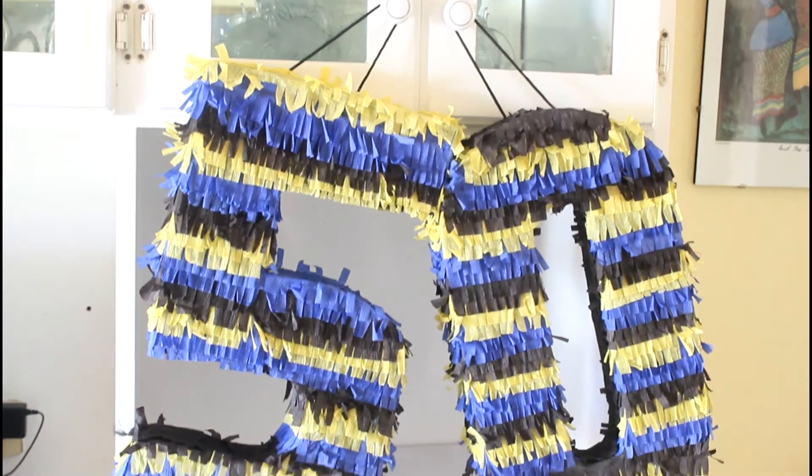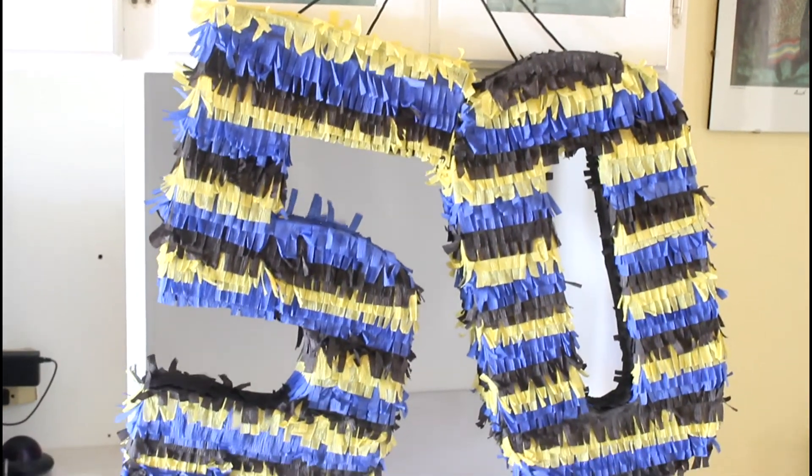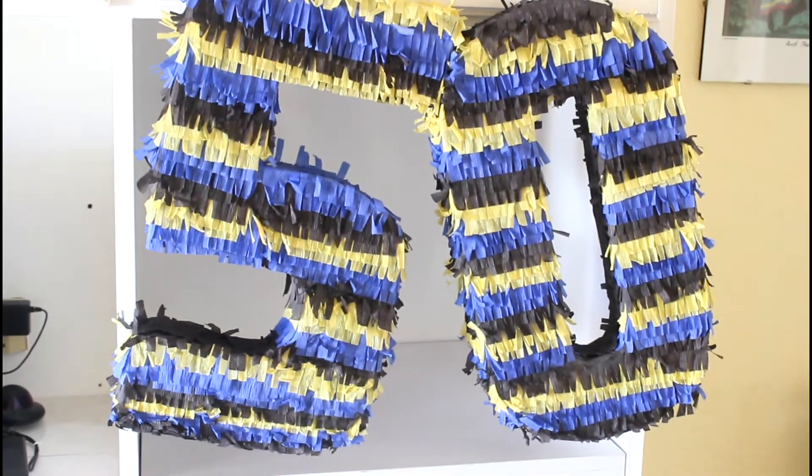I'm going to show you how to create this DIY piñata, which is great for birthdays, anniversaries, whatever.